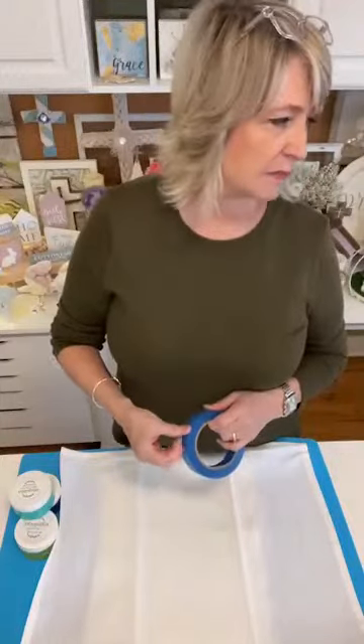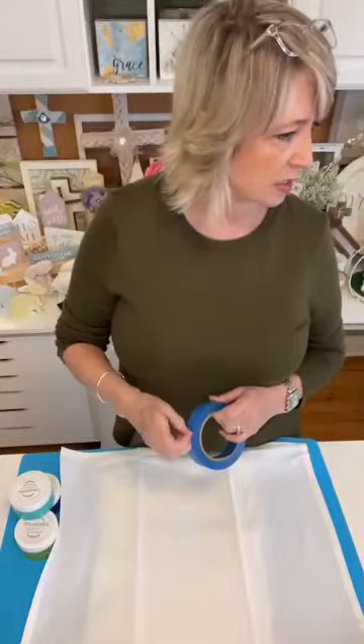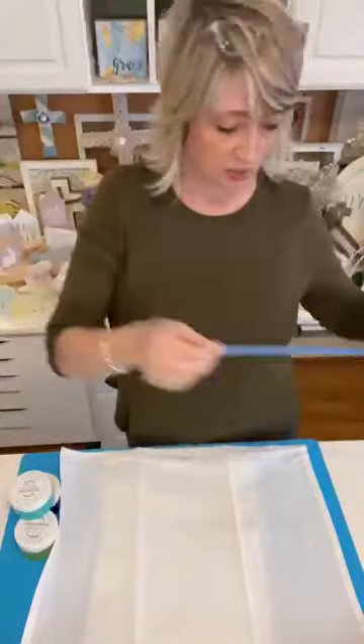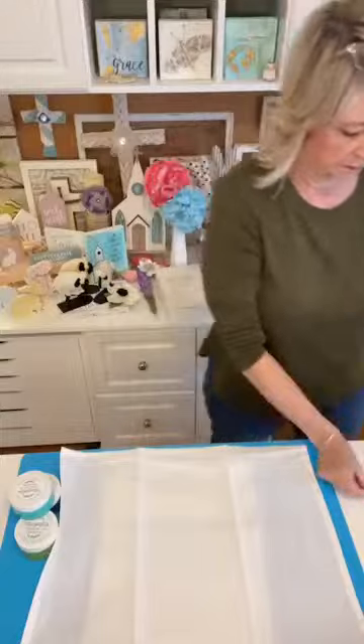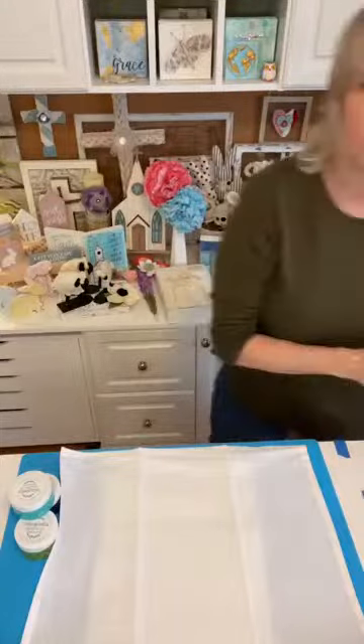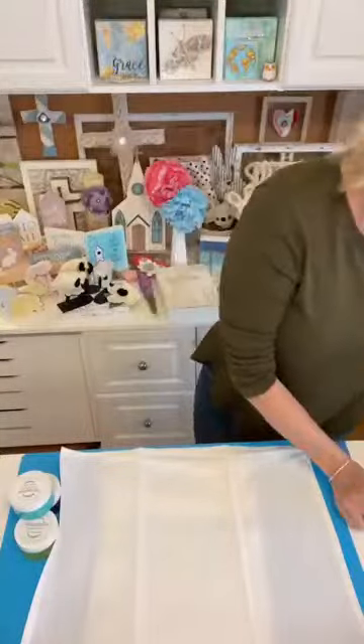What I like to do when I'm creating an ombre effect — I've done t-shirts, lots of tote bags, and little zip pouches — I like to use painter's tape. So let me tear out four pieces, some short ones and some long ones.